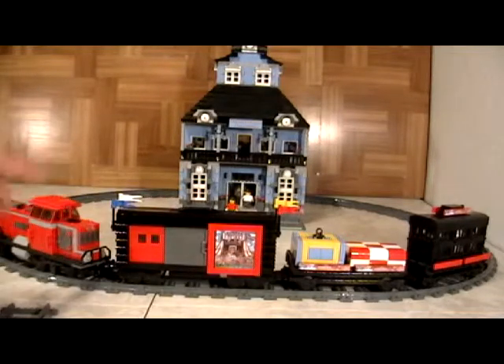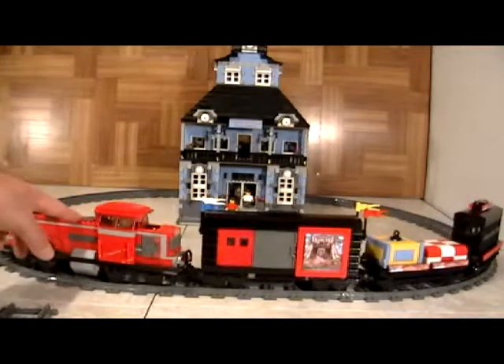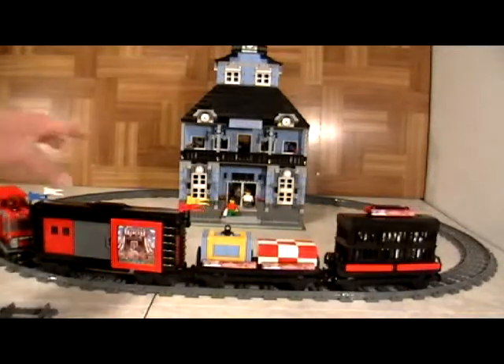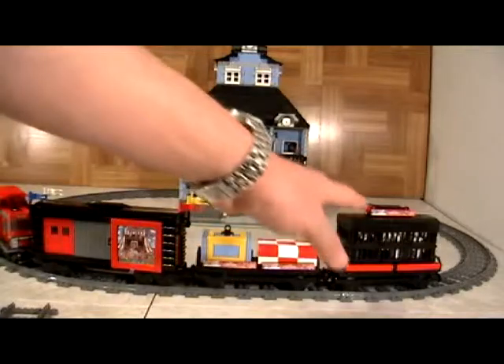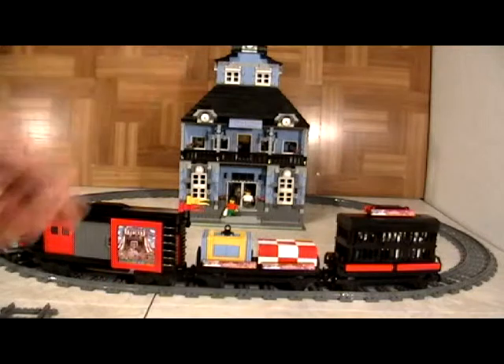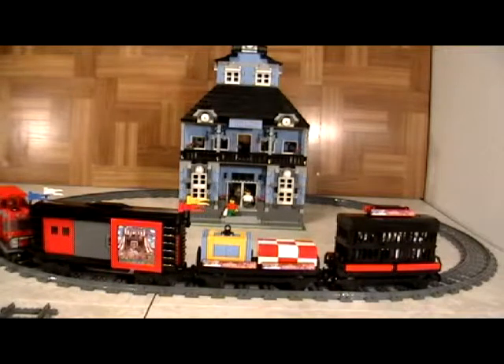We have basically taken a standard size locomotive — in this case this is the 3677 train — and then we have built three custom cars. This is what we show you, along with all the other things like the train station that you see there and all the other things.